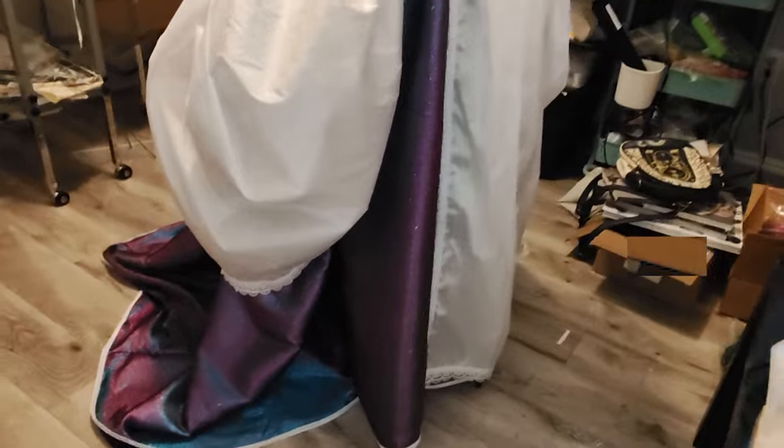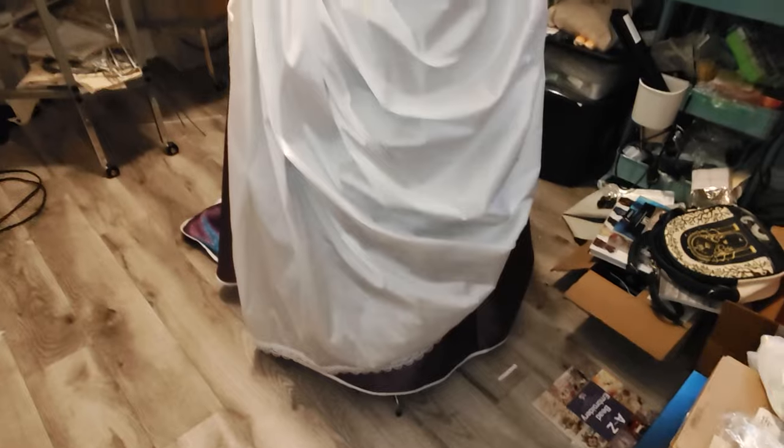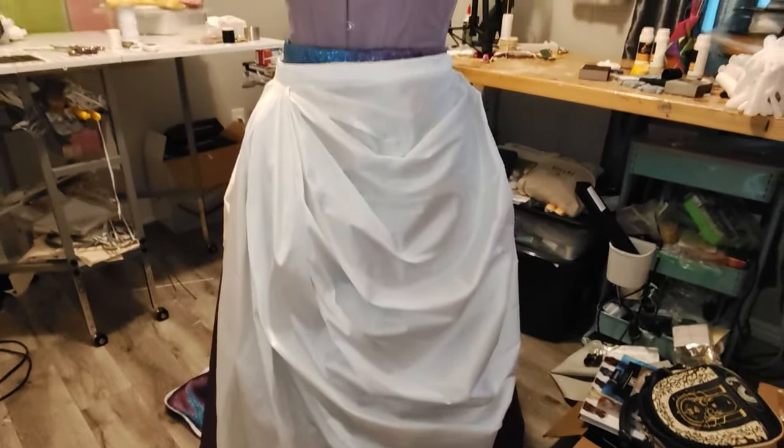That's all I have for you today. I hope you enjoyed watching me create this overskirt and I hope I was able to help you out in your own endeavors. Please hit that like button if you liked the video and hit the subscribe button if you feel like it - I will see you in my next video. Thanks for watching, bye!